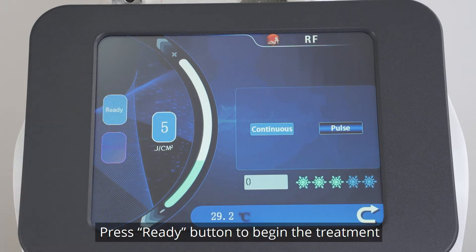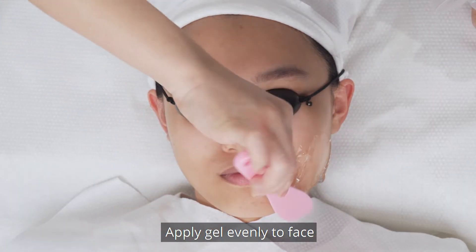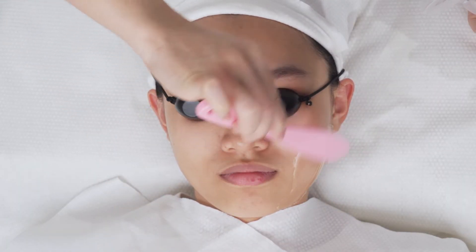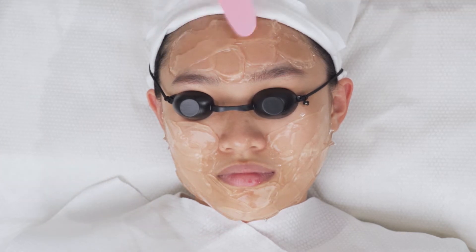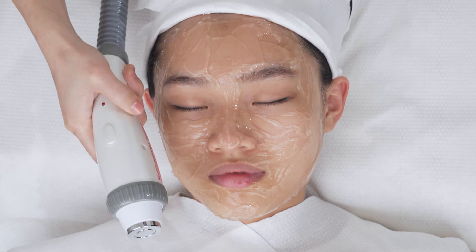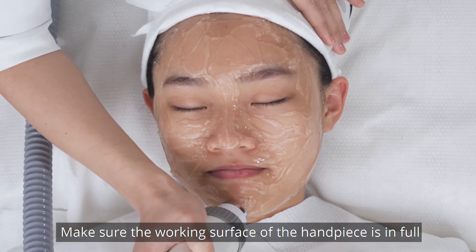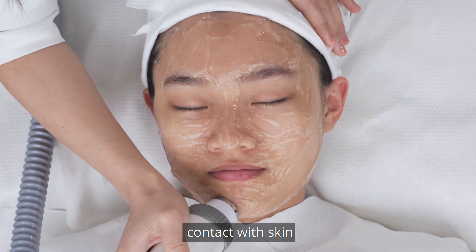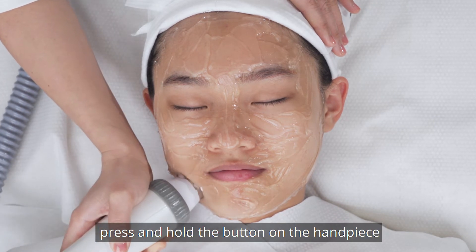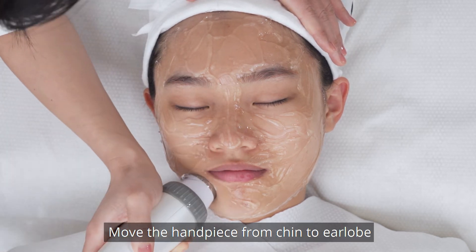Press the Ready button to begin the treatment. Apply gel evenly to face. Make sure the working surface of the handpiece is in full contact with skin. During treatment, press and hold the button of the handpiece to release energy. Move the handpiece from chin to ear lobe.